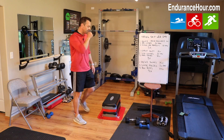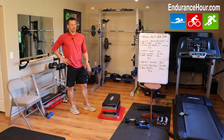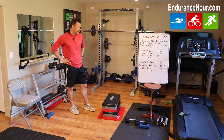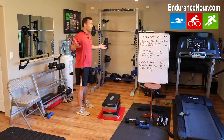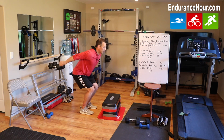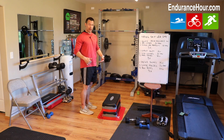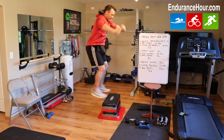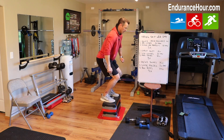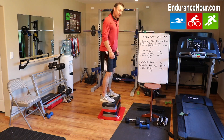Finishing off with box jumps. Find something stable — a bench, a chair, or steps outside. Swing your arms for momentum, bend your knees, and thrust up, landing softly on the bench. Then step backwards back down. Bend your knees, jump up soft, and land with both feet nice and soft.